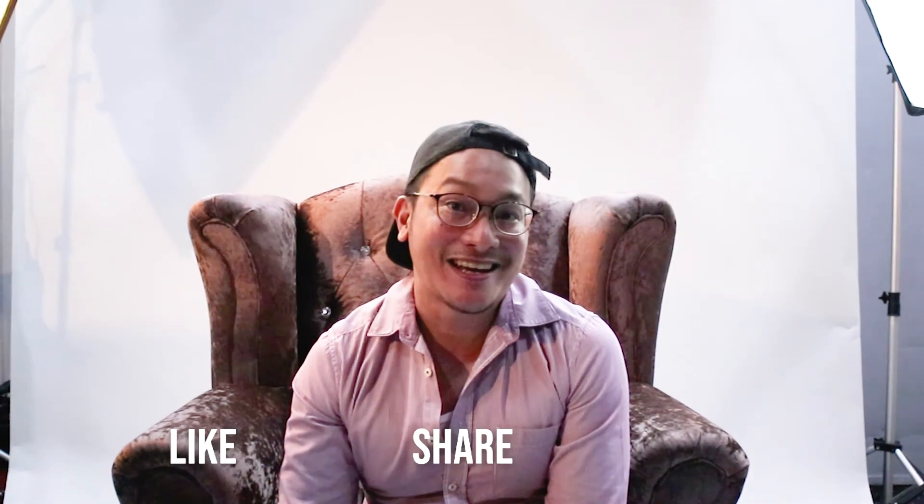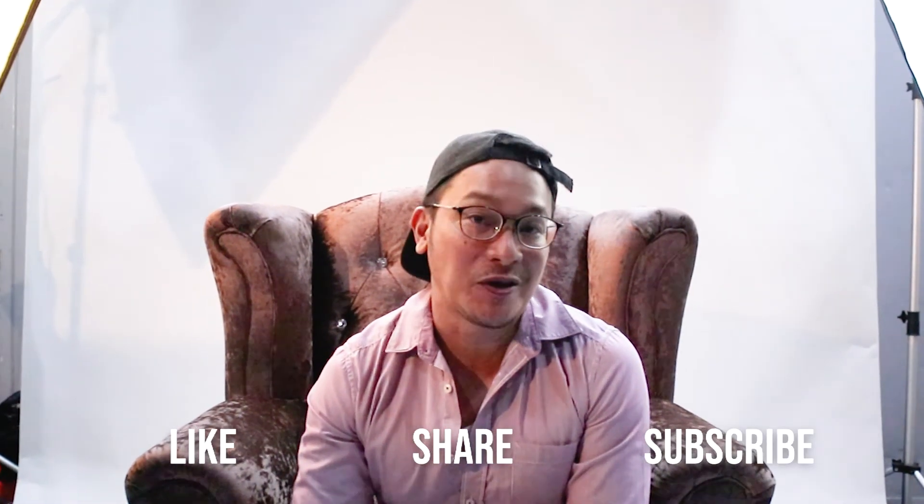That concludes today's shoot. I hope you guys learned a lot — it's a wrap! So like, share, and subscribe. We have more for you soon.